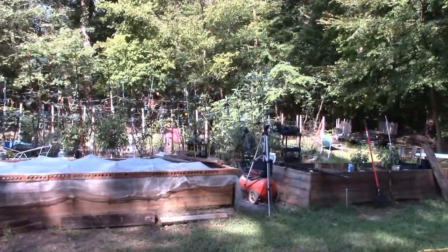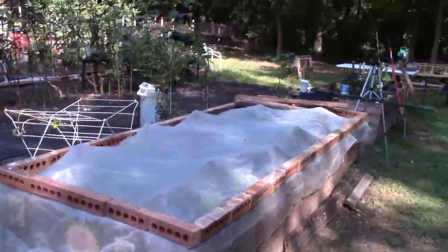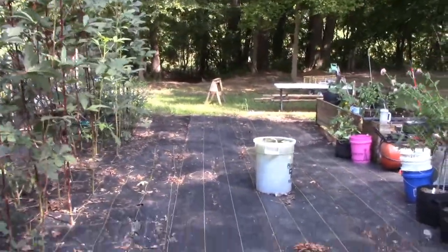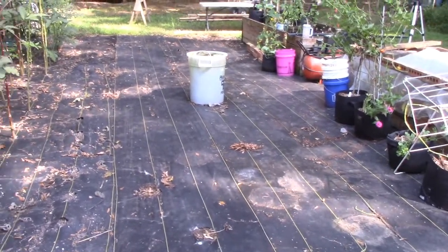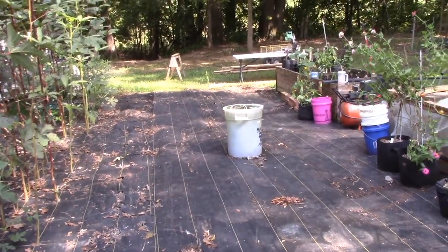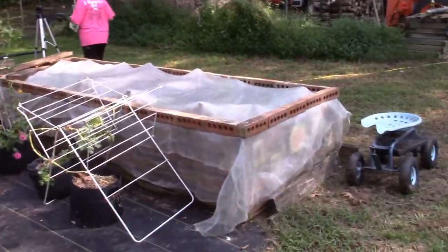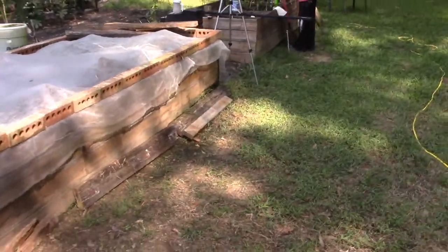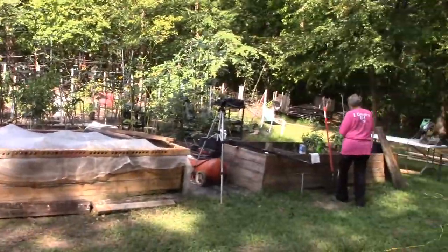So we're going to take these two planter boxes that we've got — they're going to be on one side of the greenhouse — and we're going to build two more that will sit here, basically between where that board is and the end of the other box down there. I don't want to have to level that; that would be a lot of work and it's just a greenhouse. So what I'm going to do is build a level roof on top of an unlevel garden plot greenhouse area.